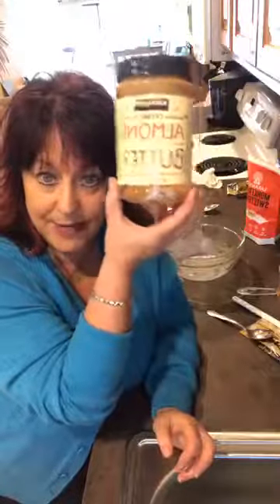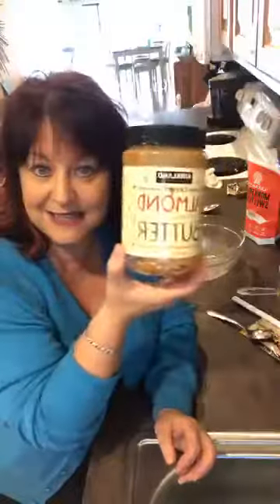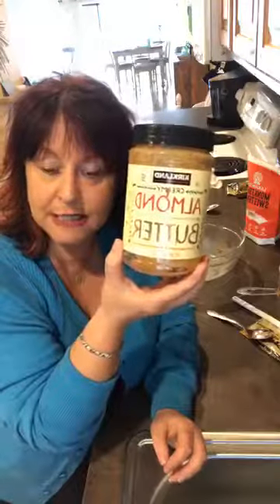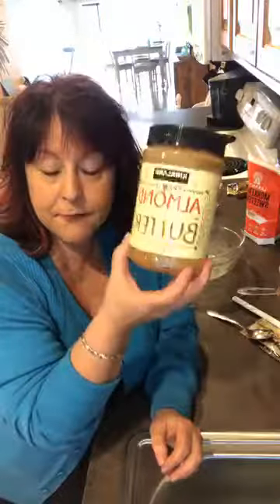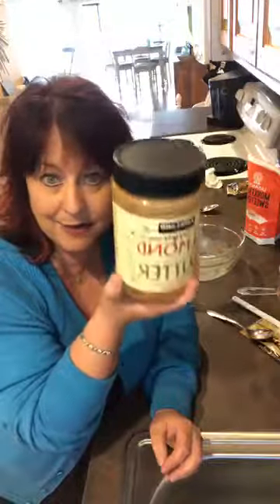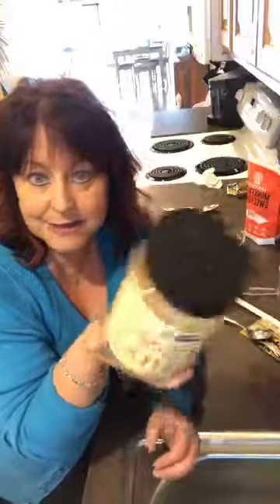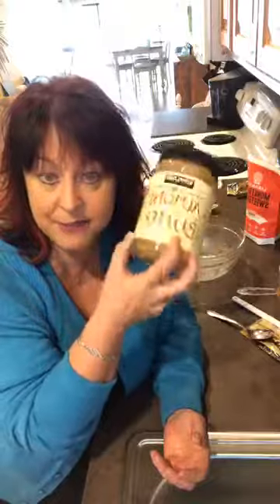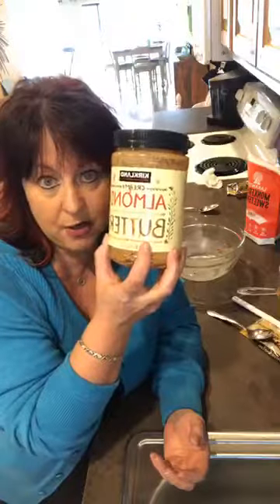I like almond butter but you can use regular peanut butter too. I only use this in baking, to be honest - I don't eat it straight because I don't eat toast. To me, peanut butter goes on toast or French toast and I don't eat those things, so it's mostly when I make fat bombs or something like this.